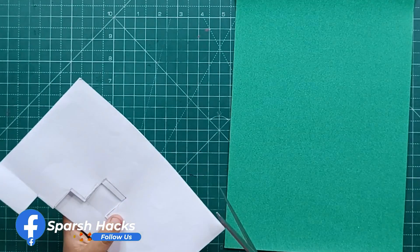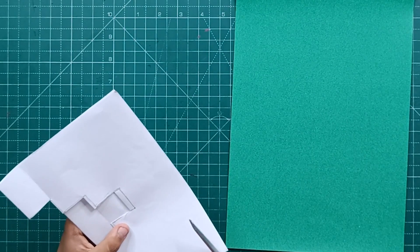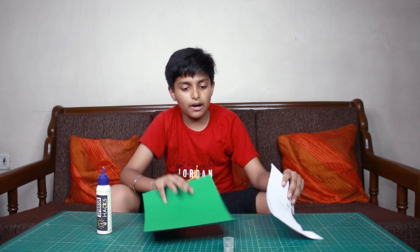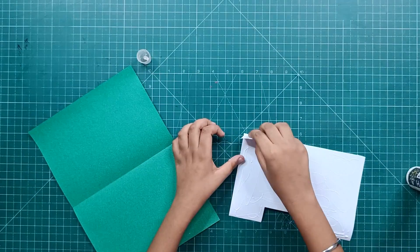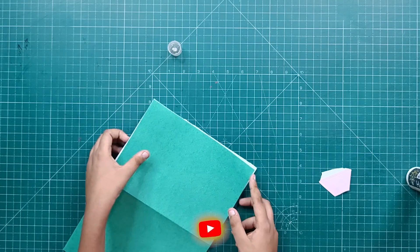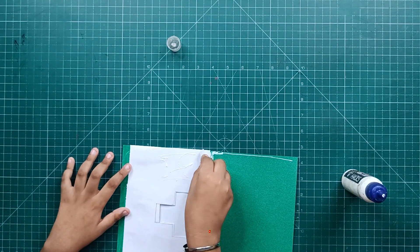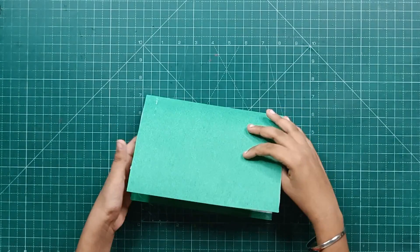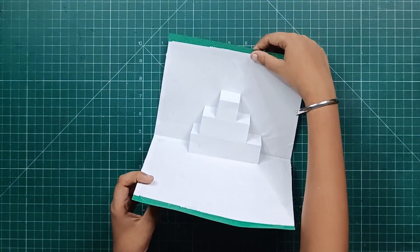Friends, when we open it, it will look like this. I will cut it up in our folded pieces so that our background is visible. Now we will paste both parts together.